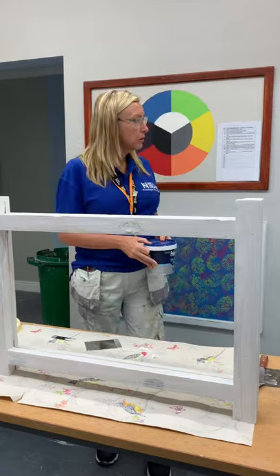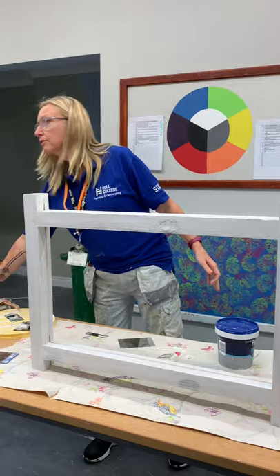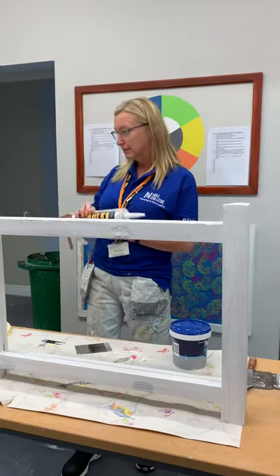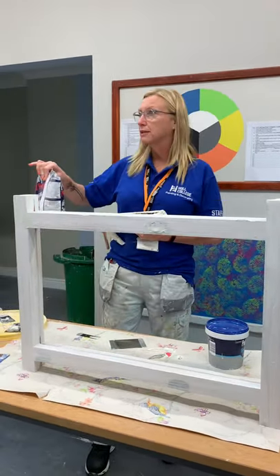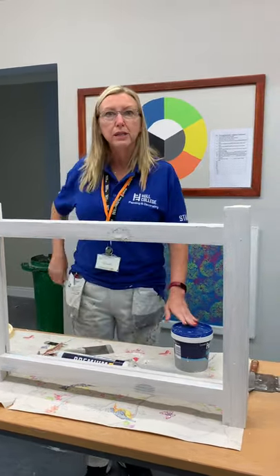So are we okay with where we use fine surface filler, where we use cork, and where we use polyfiller? Good. Right then, that's the end of it. Thank you.